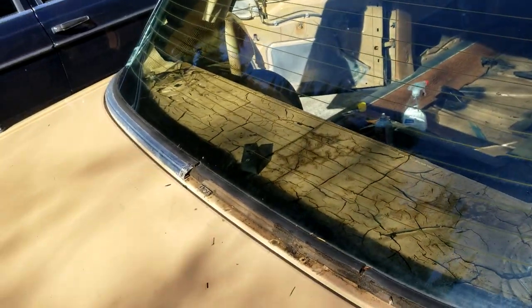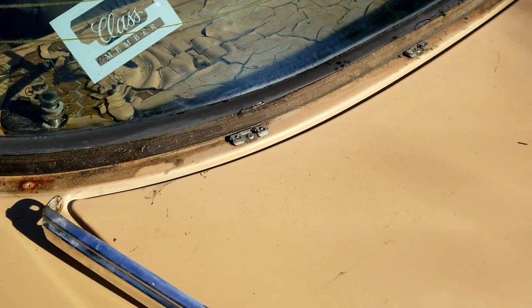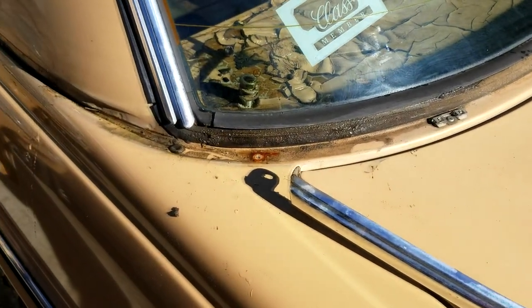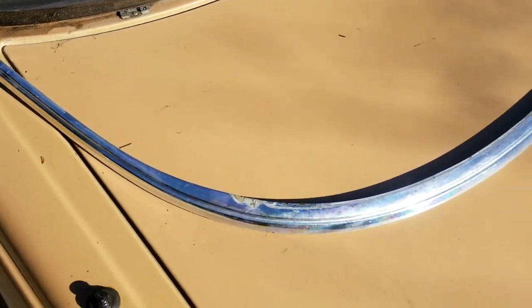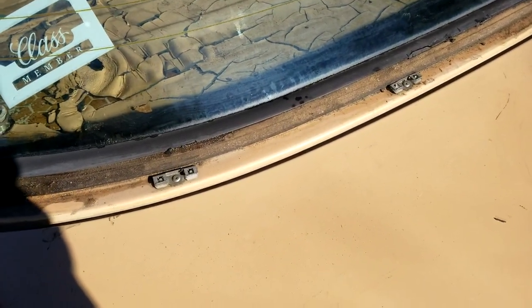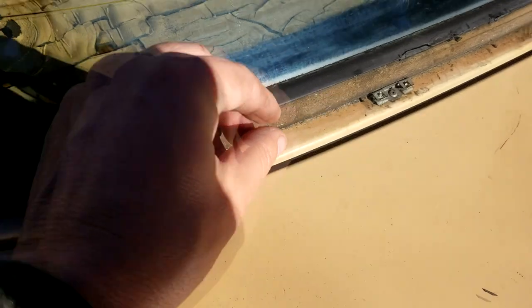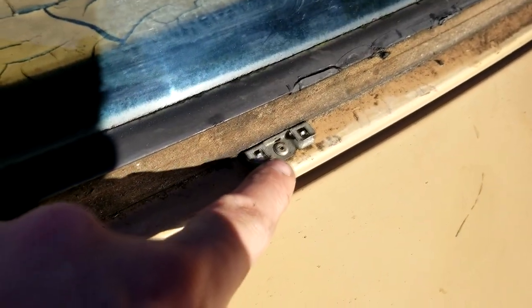Let's take out the other side. This side came out a lot easier once you know how the clips work — didn't break any of them. It's nice to have this piece off so I can keep this dry for now. I'm not worried about the clips breaking because it's as simple as riveting them back on.